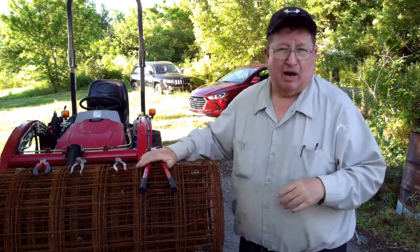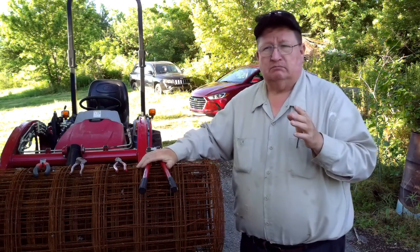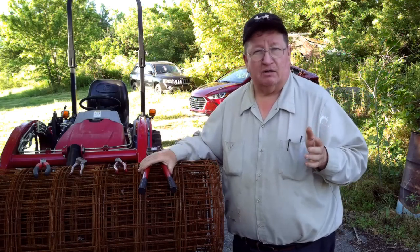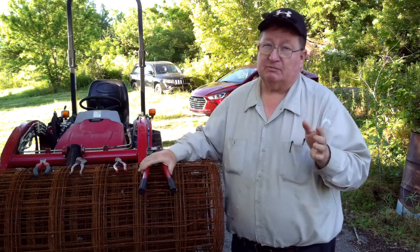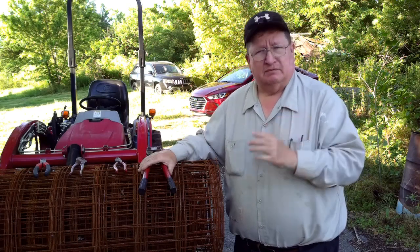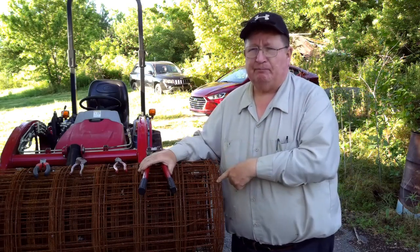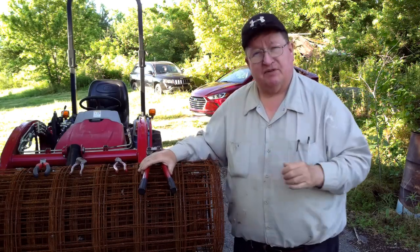This is concrete reinforcing wire. The local big box store sells it for $138 a roll, approximately a dollar a foot — about 89 cents a foot. This is a 150-foot roll. You can buy them in 50-foot, 100-foot, and 150-foot rolls, but this is a 150-foot roll.